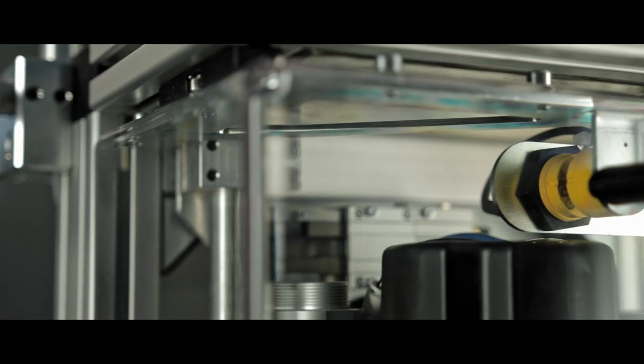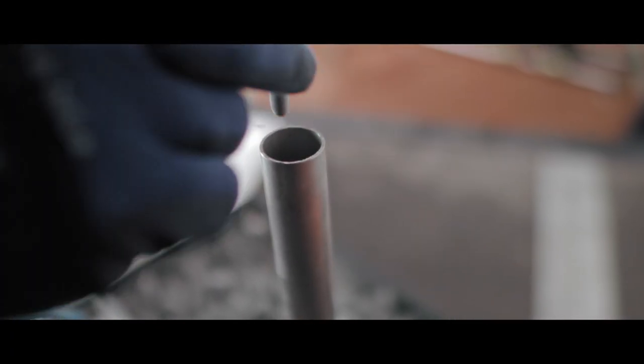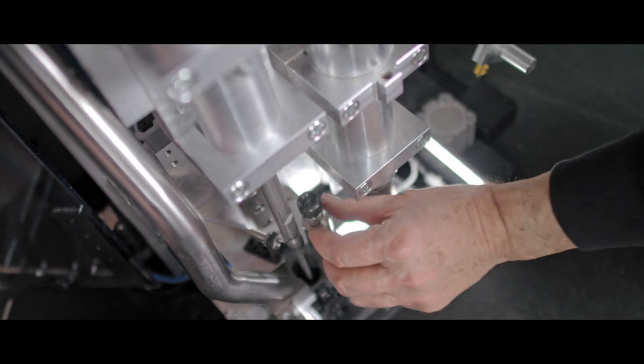Simple manual operation, sensor-protected interior, infinitely variable speed, effortless magazine storage, variable drilling depth.